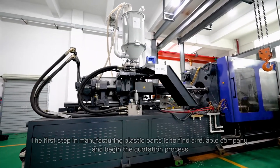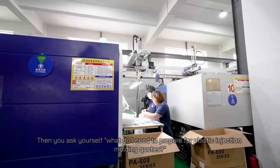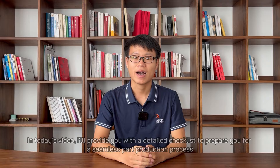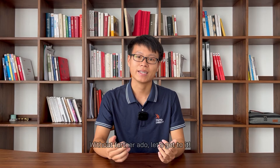The first step in manufacturing plastic parts is to find a reliable company and begin the quotation process. Then you ask yourself, what do I need to prepare for plastic injection molding quotes? Hello there, I am Tim from RapidDirect. In today's video, I will provide you with a detailed checklist to prepare you for a seamless part production process. Without further ado, let's get to it.